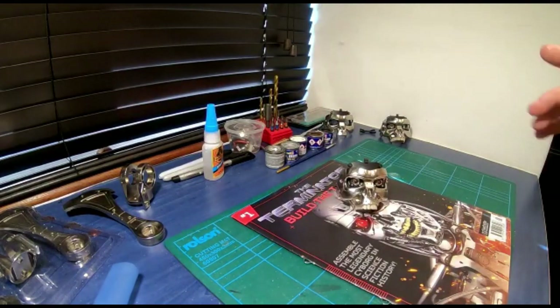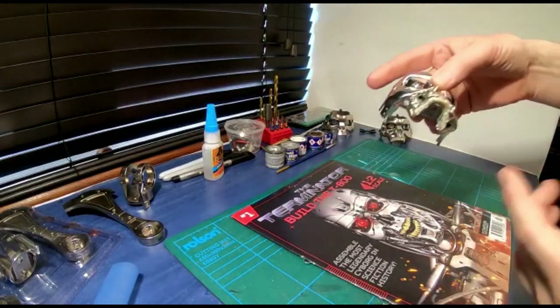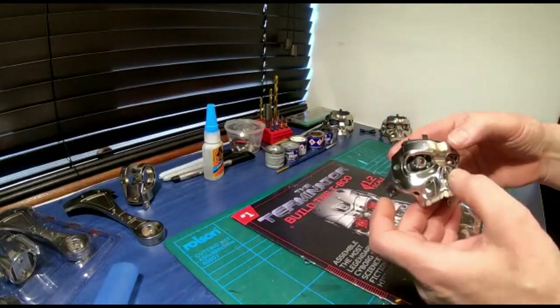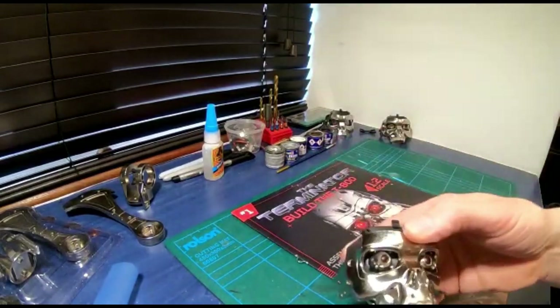What we're doing is we're going to be enlarging the eyes, moving the teeth forward, and cutting out all of the face plate to make it look more realistic. I would like a really realistic looking T-800. We're going to be using as many of the original parts that come with this kit as I possibly can.